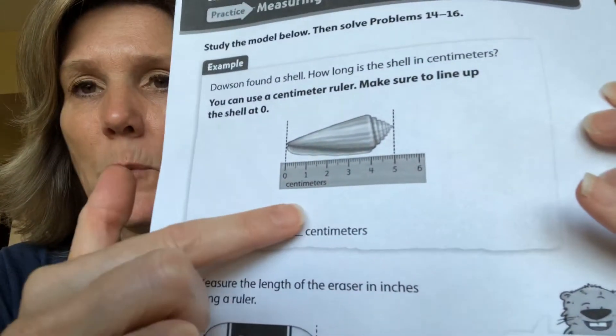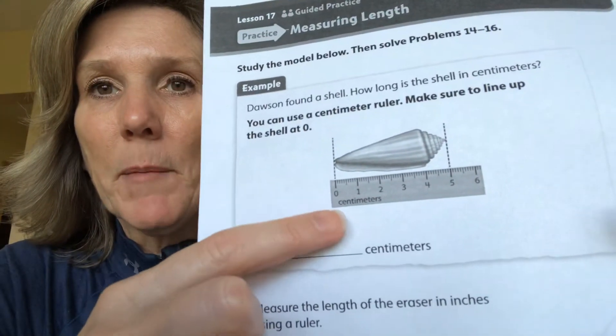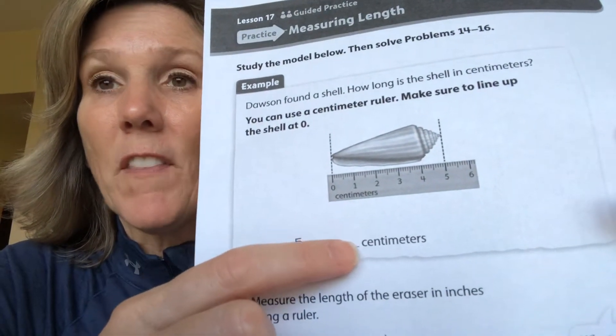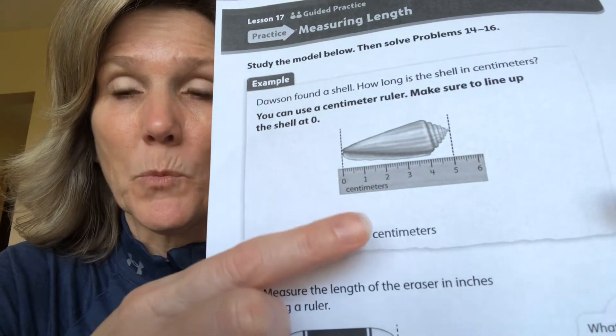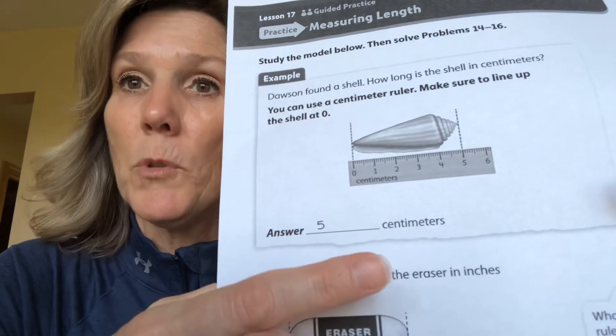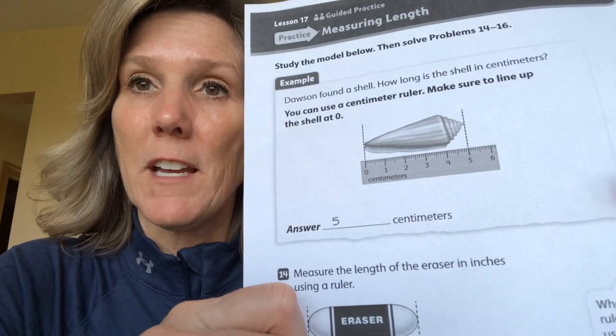So this shell we're measuring in centimeters, and the ruler says centimeters. Your ruler probably has centimeters and inches on the same side — most of them do — and it will tell you which is centimeters and which is inches. Some rulers have centimeters on one side and you flip it over for inches on the other side, so take a look at that.